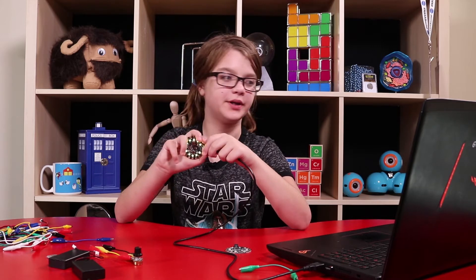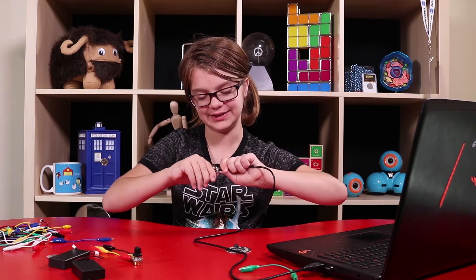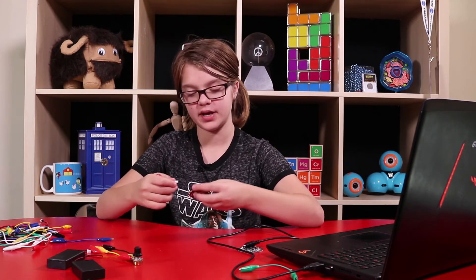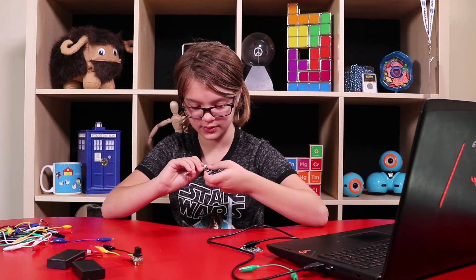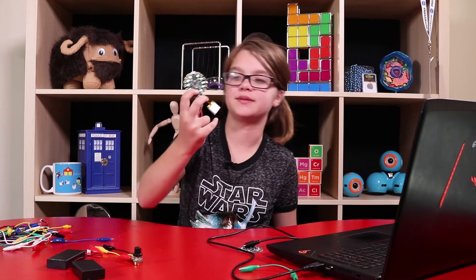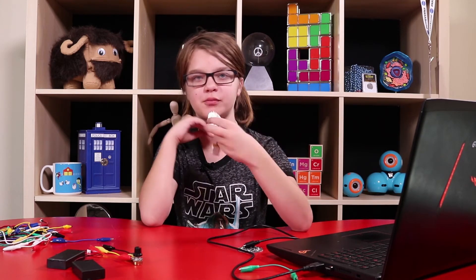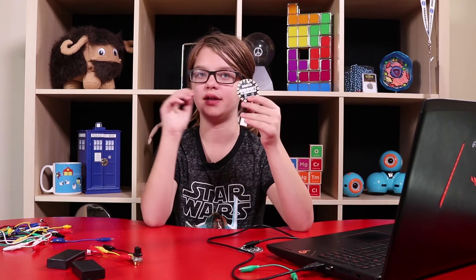Another really cool thing about the Circuit Playground is that I upload programs directly to it, so I can unplug it from the computer and it still has the program on it. I'm going to plug it into this battery — it has a bunch of really cool batteries; this one is rechargeable, which I like a lot, but it also has battery pack options. And it still works perfectly fine while plugged into the battery, not attached to the computer. That's another reason why it's really great for cosplay — you can have it in your clothes or props or whatever, and you just have to recharge the battery. That's it.